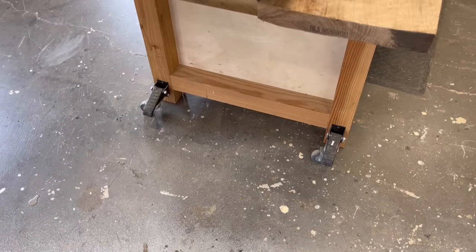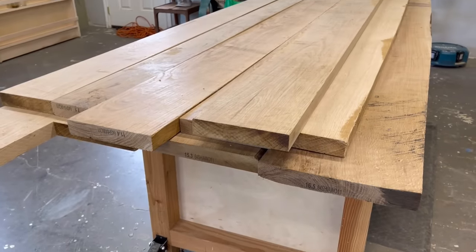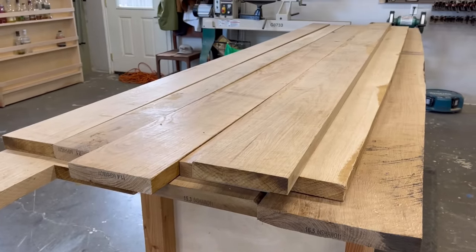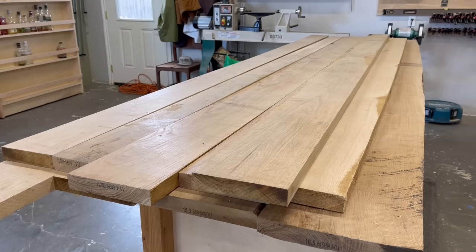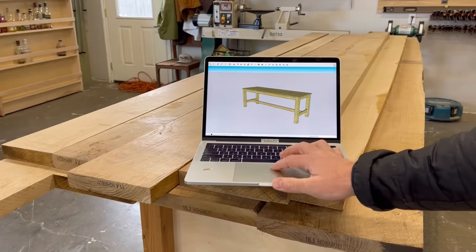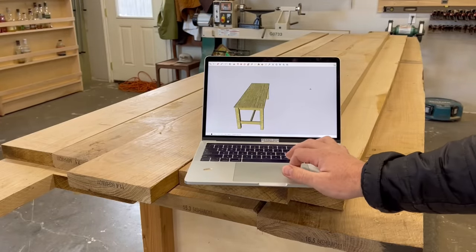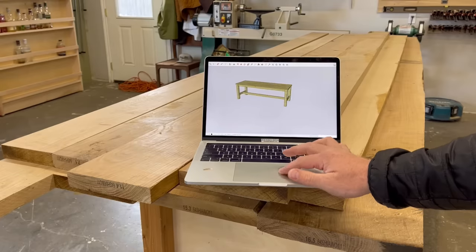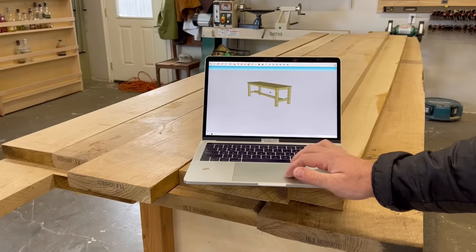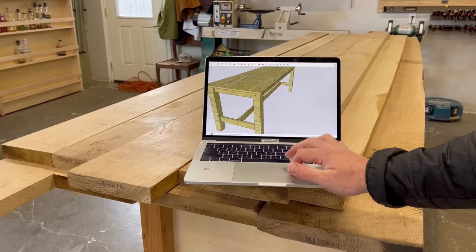Originally, this wasn't going to be two tables — it was going to be one 18-foot long table. They came to me and said, 'We want you to build an 18-foot long table.' And I said, no, that's dumb. Let's build two nine-foot tables. Then you can move them around and push them together if you really want an 18-foot table, but you'll have more options. Plus, I'm not going to have to kill myself trying to make an 18-foot long table.